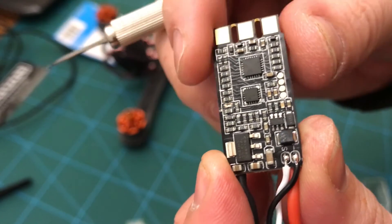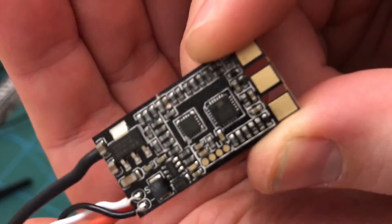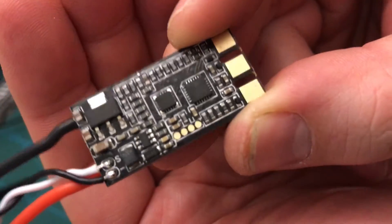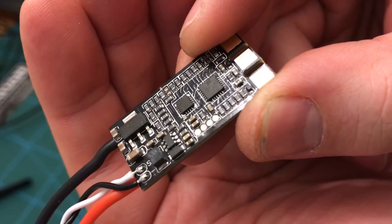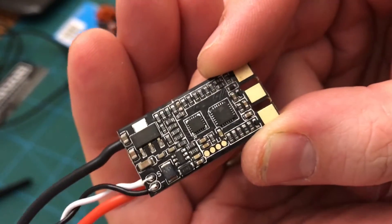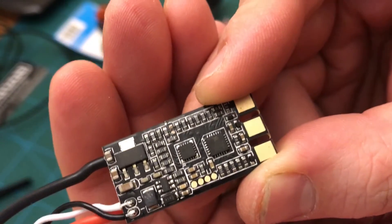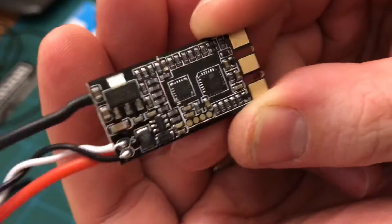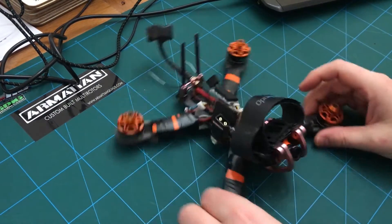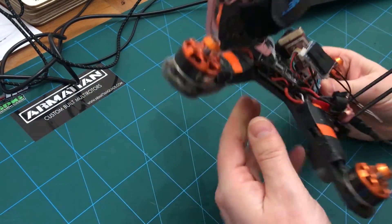Believe I've done it. Have a closer look — I just sort of tidied up a bit and it looks like I've nicked the coating on the board, hopefully that's not a big deal. The cap is definitely gone. So we've got some work to do on the PDB — I'll get all that sorted, get this soldered up and connected to the motor and the PDB, see if it's worked or not.